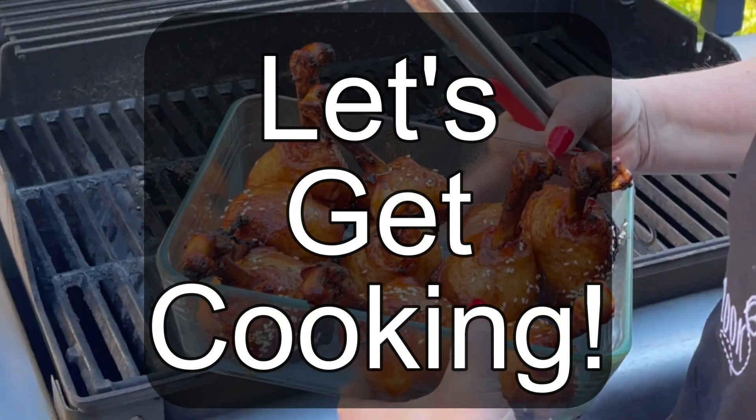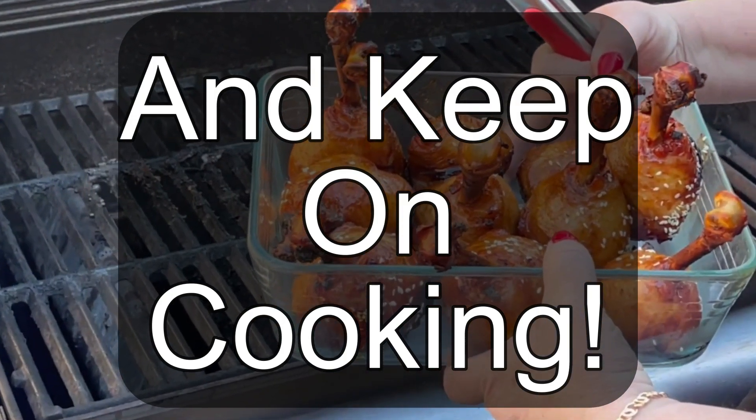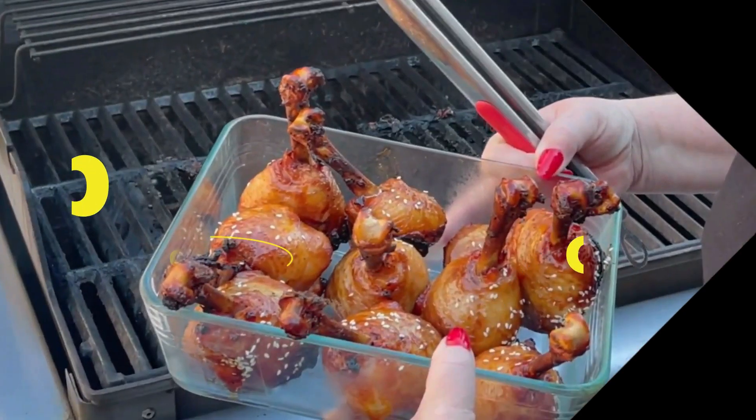Thank you so much for joining us here at the Happiest Cook. Please make sure if you try our recipes to like us and subscribe to our channel — we try to get our videos out every week. Like I always say, let's get cooking, keep on cooking, and see you in the next video. Bye!